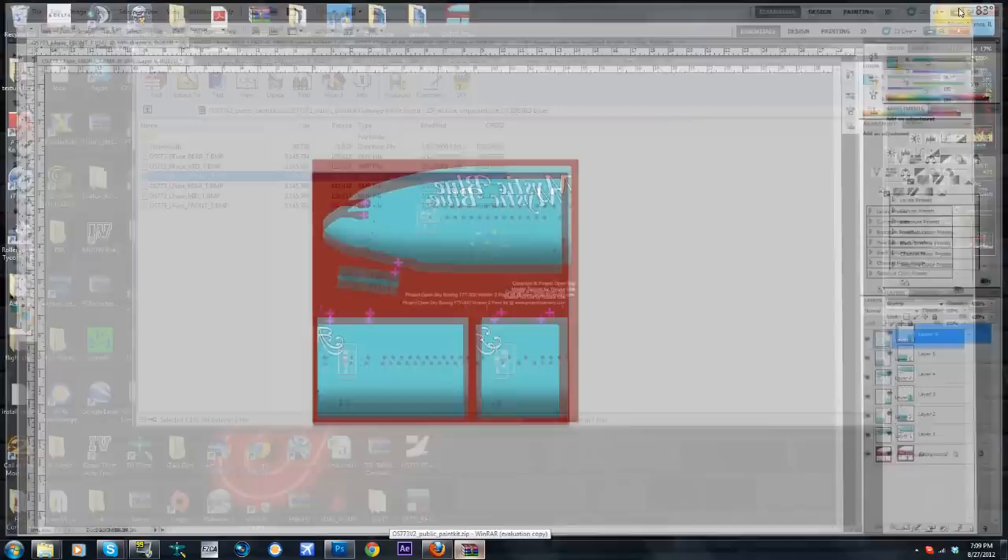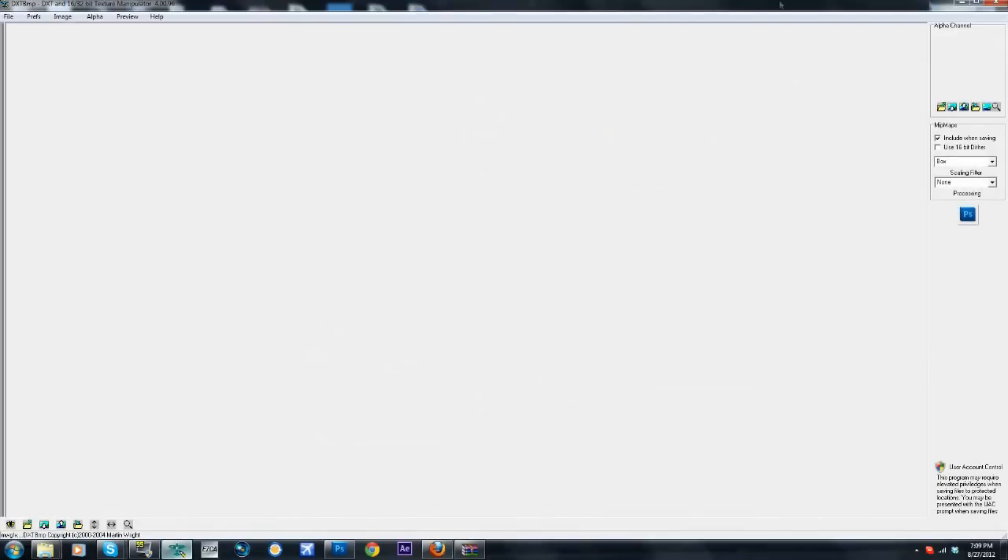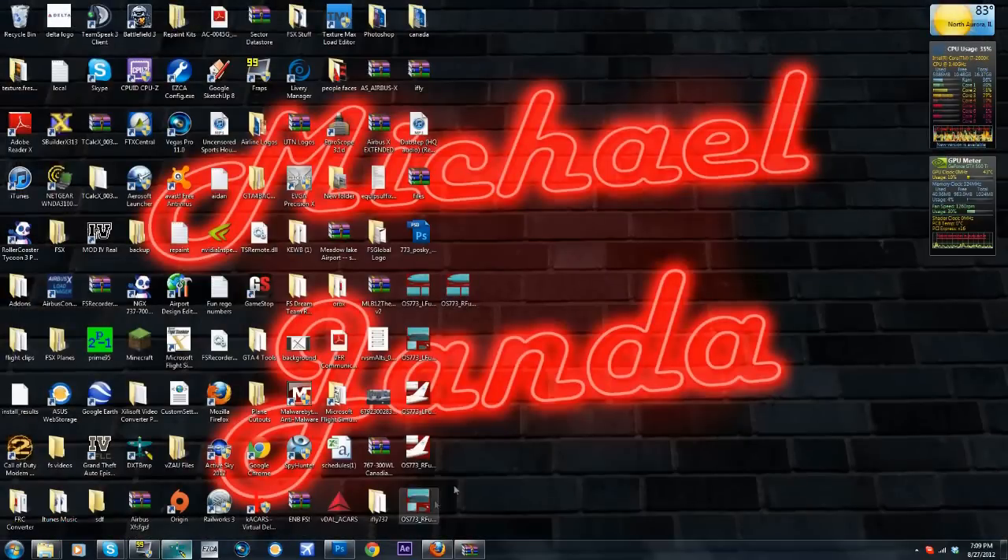All right — now you think we're done but we're not. All these files right here are non-usable until we convert them into a DXT BMP, which you can get off the internet — I'll supply a link in the description. So first of all, why even start this yet? We have to open this up because we're forgetting the critical part.